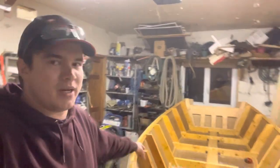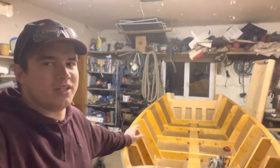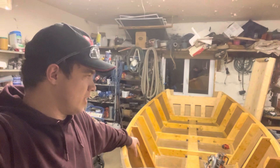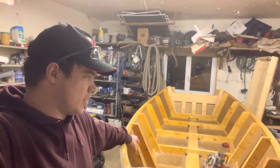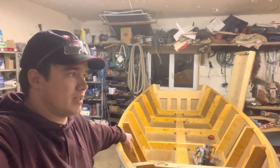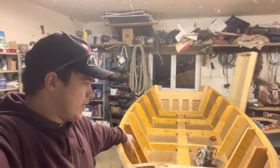I've actually moved to the other side of the country, down on the east coast now, right by the ocean. There's a lot of use for boats around here, so I'm really hoping to get this thing done in time for the spring so I can get her in the water and use her for fishing.